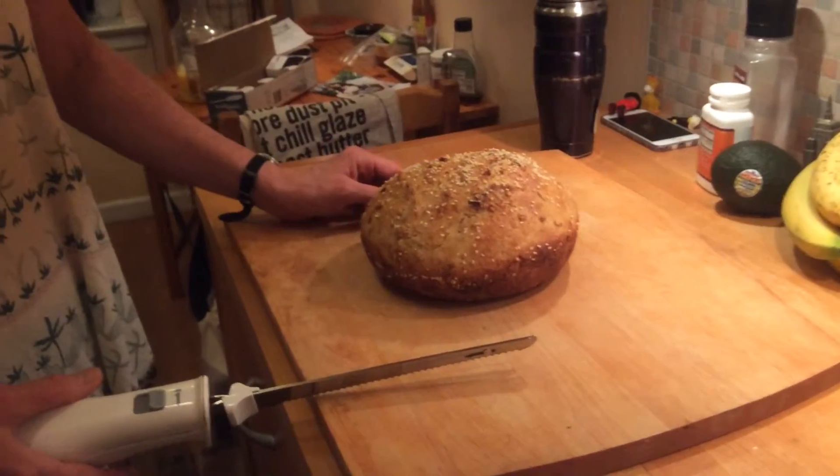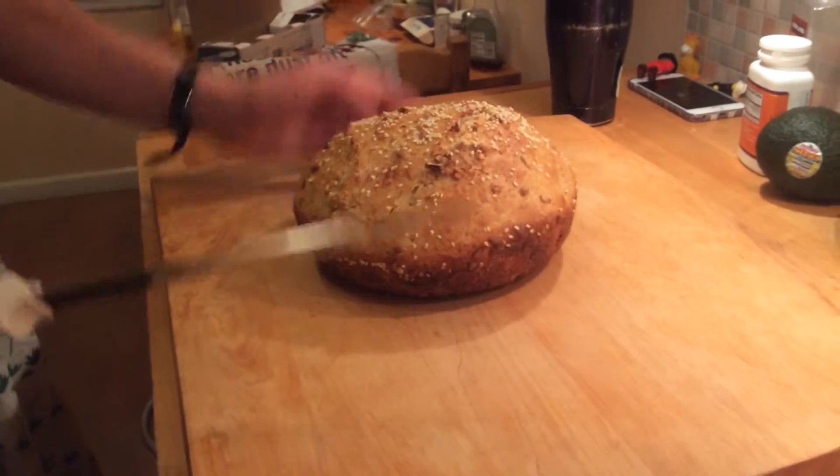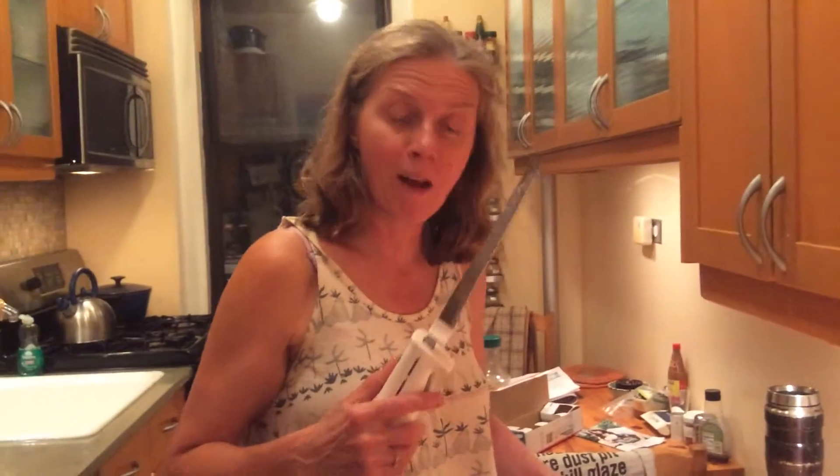This is January 2nd, 2016, and this is my first loaf of bread of the year. It is a sourdough boule — I forgot to make a cross at the top — but it looks pretty good. This is supposedly a much better way of cutting fresh bread than the knife I traditionally would use.